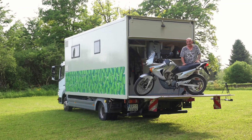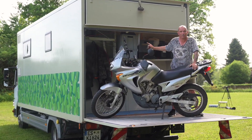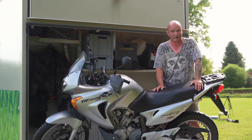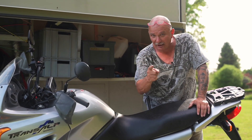Hello everyone, my name is André. This is my motorcycle and behind me is my small LKW-Wohnmobil, which I built. If you want to know how it looks, stay tuned.